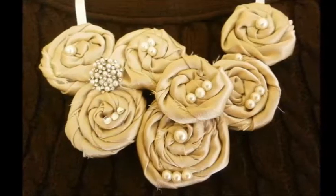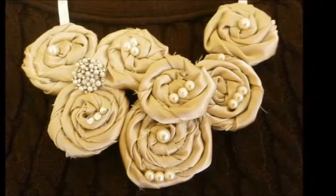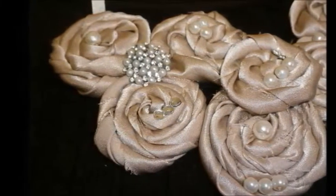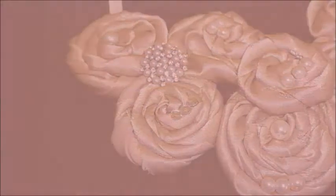Hello everyone! Today in this video I want to show you how to make this very pretty flower necklace. So if you want to learn how to do it, then keep on watching!